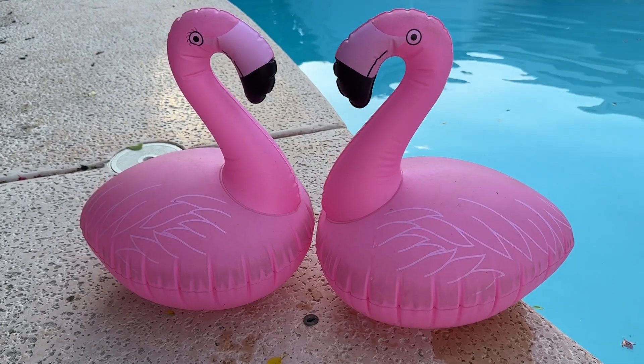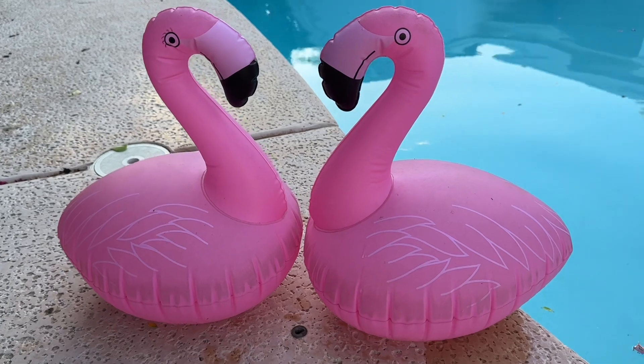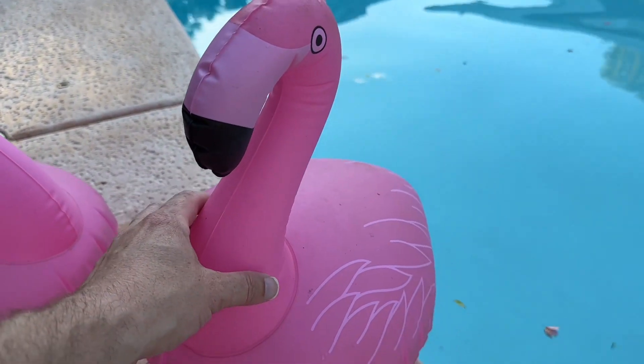Hey, my name's Scott, and what we're looking at here is two solar-powered floating pool lights. These are little flamingo pool lights that you take and drop in your pool.